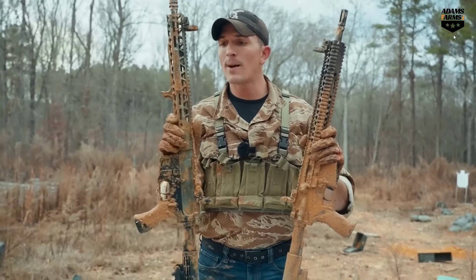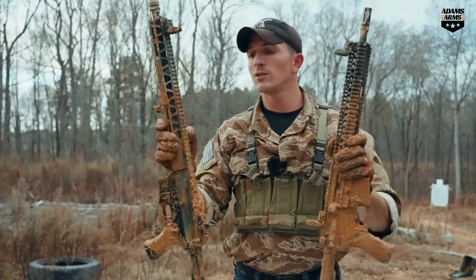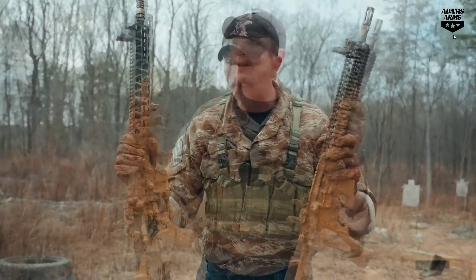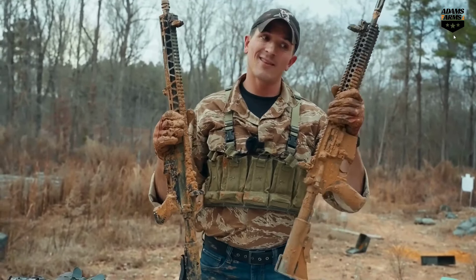There's something that needs to be said about the piston-driven AR. With it not having to be cleaned as much as a DI gun — just due to not as much gas coming back into the bolt carrier — maybe a piston AR is a better bet. This did survive longer in this mud test than this rifle.